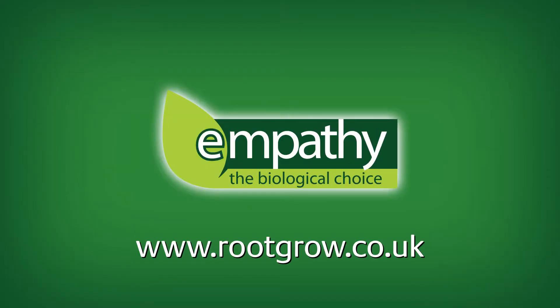See more of the Empathy range at www.rootgrow.co.uk